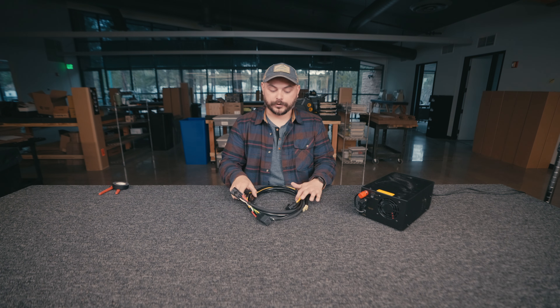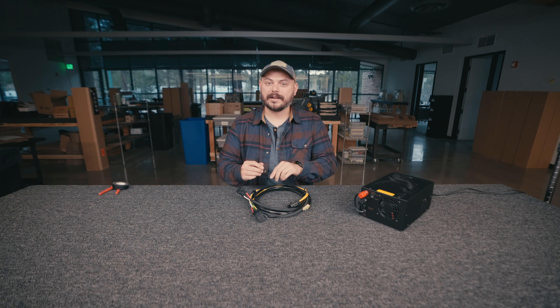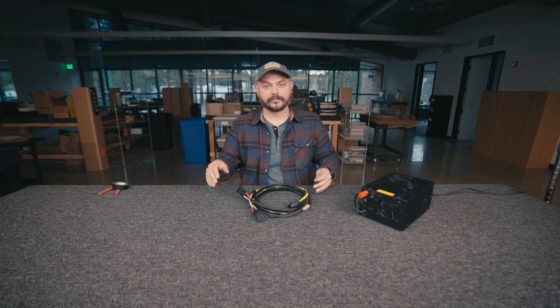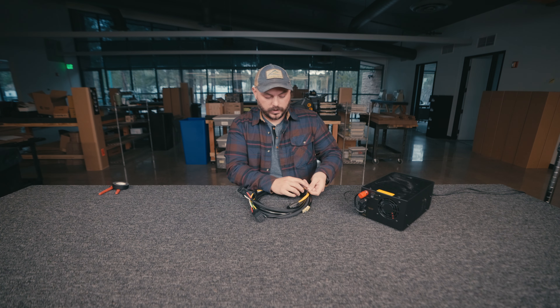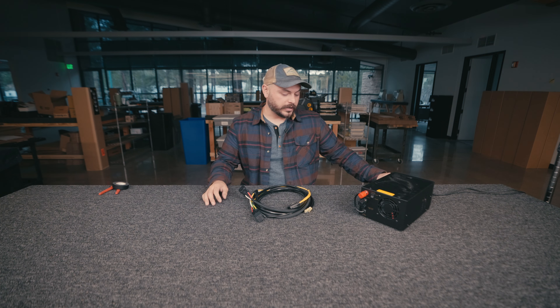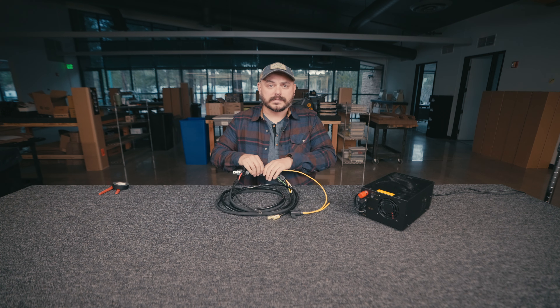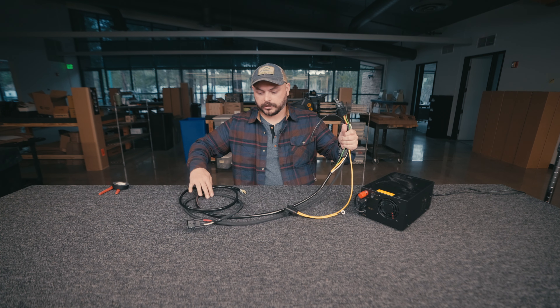The first thing we're going to want to do is get this thing unraveled. As I'm unraveling it, it's worth mentioning that the reason why we're doing this on a workbench rather than a vehicle is that it's easier to lay everything out to show you all where the different components of the wiring harness go. When you install it on a vehicle, you have to deal with the battery and all the engine components in the way.